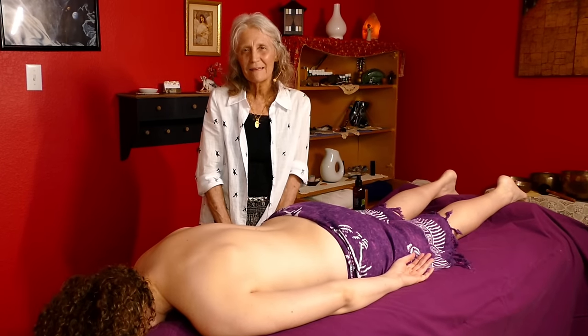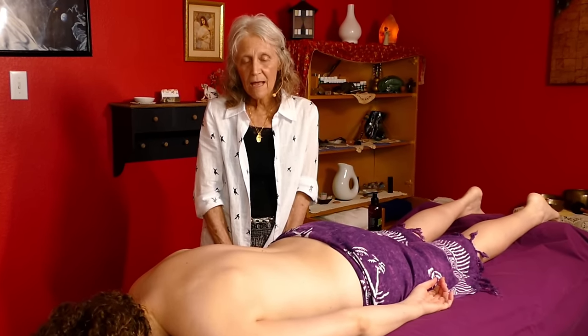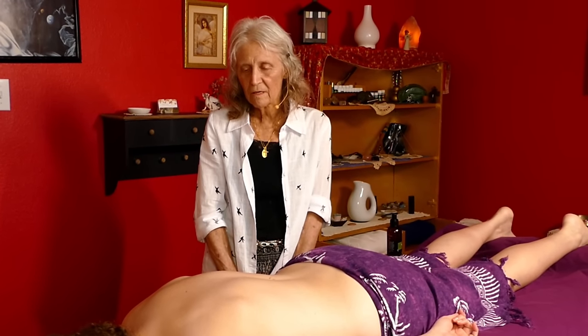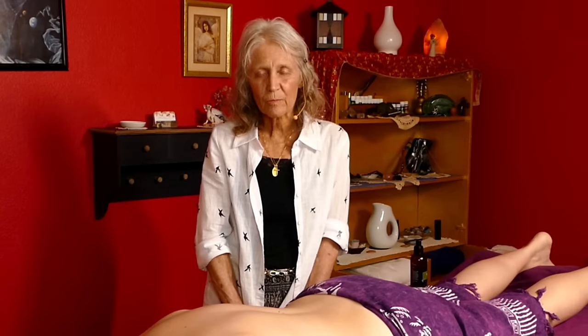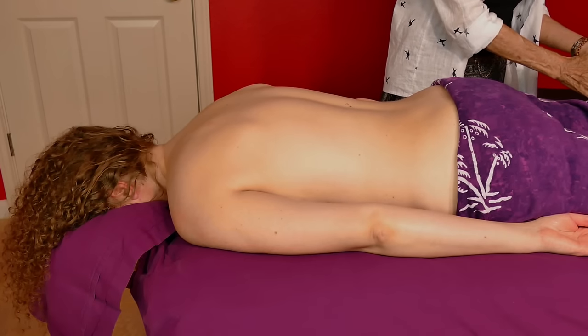Hello again, this is Athena Jezik and today I'd like to work the back again and identify maybe muscle knots, knots under the shoulder blades, things like that, and explain to you a little bit what to look for and how to work them.